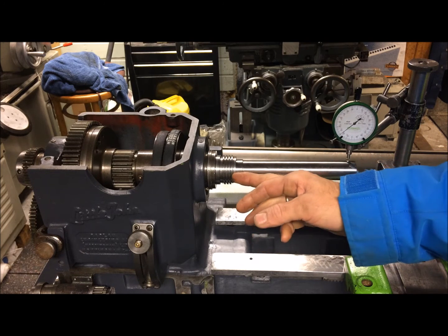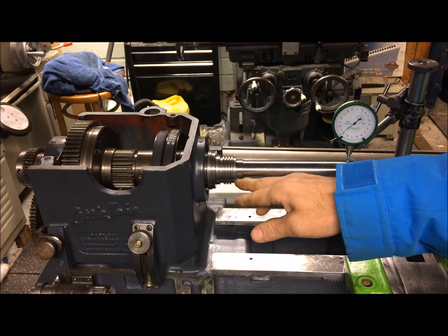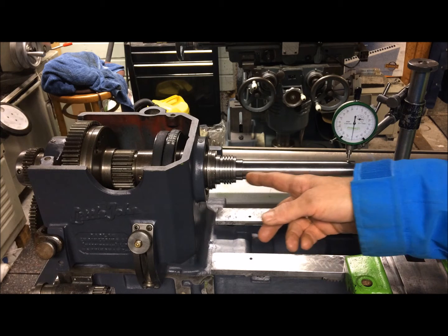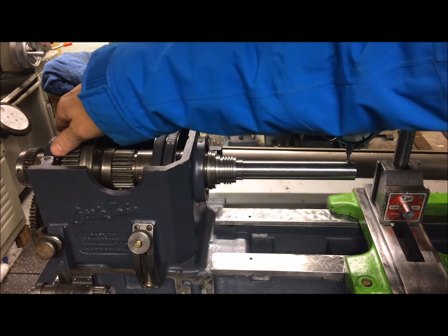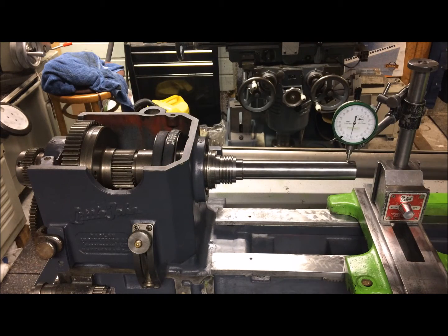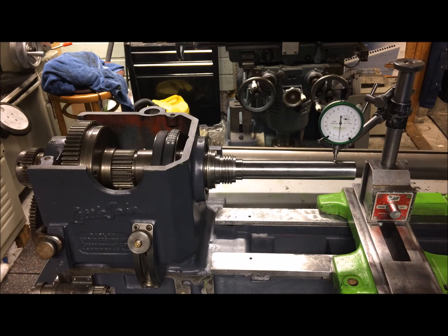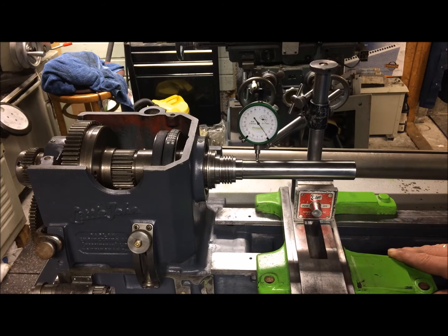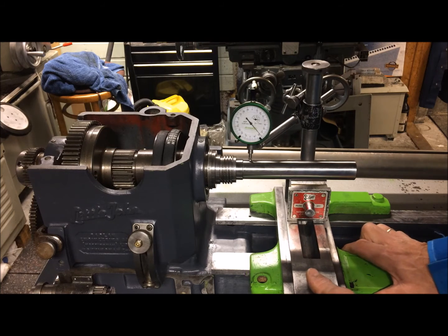I'm testing the spindle runout, or rather the taper. I've established that the spindle is round within specs and the taper measured here is okay. I've reseated the taper test bar several times without noticing any difference. I also retightened the bearing so it's either stiff or loose - doesn't really matter. When I test from here and slide it in, it goes low, low and low.